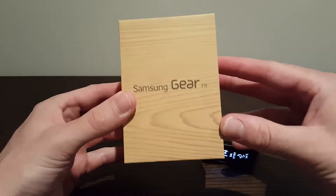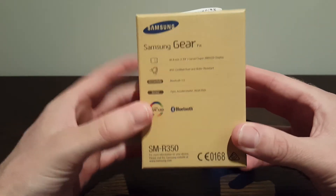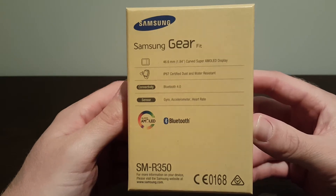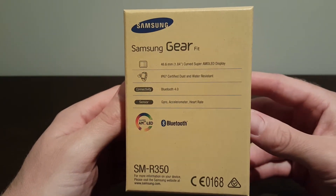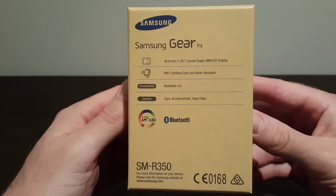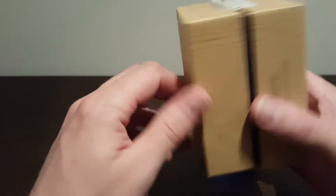So this is the box that comes in, very similar to all the other Samsung stuff, although they're moving away from this timber look and going more towards a sleeker kind of look. This has still got the old timber look, which is still very nice. Some of the specs on the back — the main things are that it is waterproof, so you can pretty much wear it in the shower or get it wet, which is a big bonus, and you've got Bluetooth 4.0 on there as well. It comes with a heart rate monitor and accelerometer as a sensor, which is on the back.